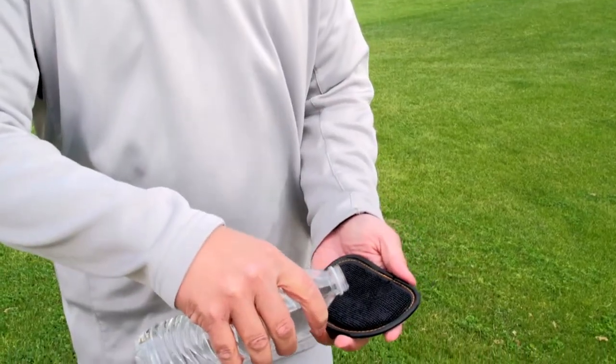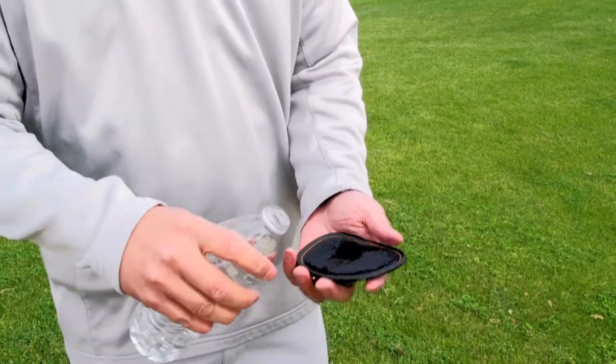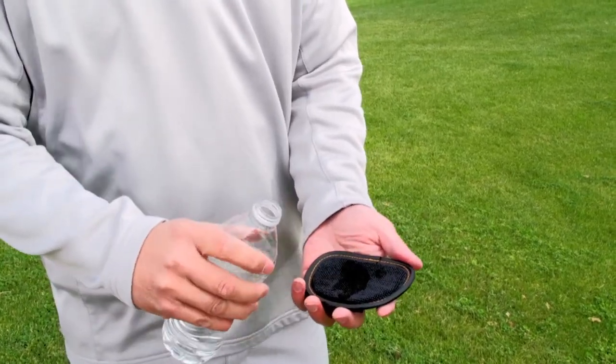The ball cleaner is three layers: there's a waterproof layer, an absorbent layer, and a microfiber towel on top. Pour water on it before your round and you'll have a wet cleaning surface throughout your round.